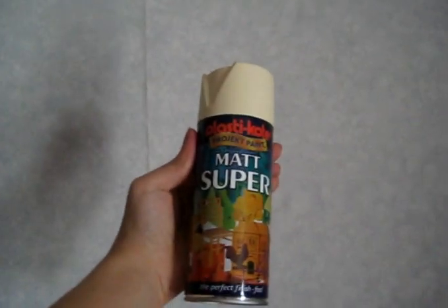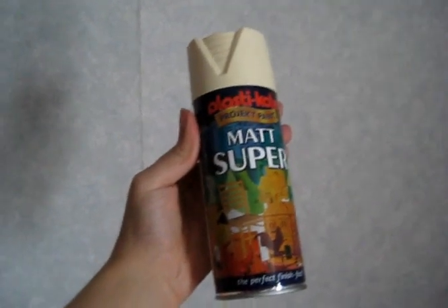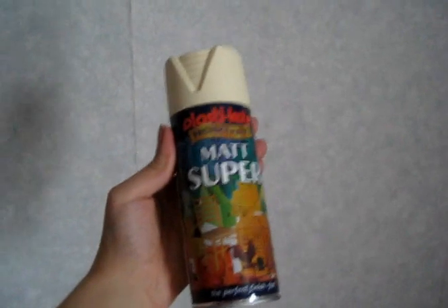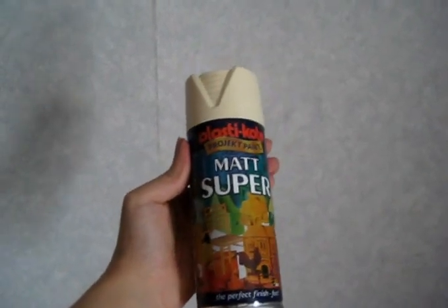I'm going to be using a plaster coat matte spray, and I want it to be matte because I want it to look like a fossil. I've got this beige and I was going to prime it, but I think actually a couple of coats of this will do the job. I'm going to go outside now — if you are doing spray painting of any kind, make sure the area is well ventilated, outside is best, make sure you're wearing the right protective equipment, and get an adult to supervise.